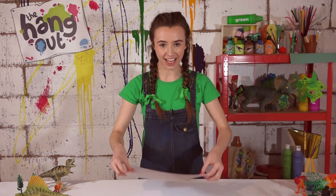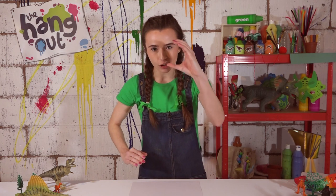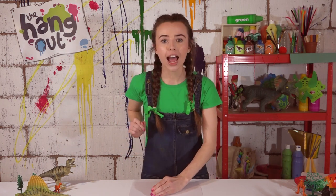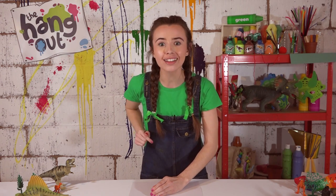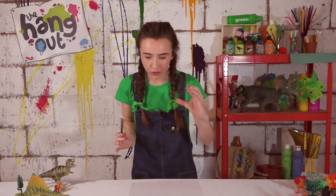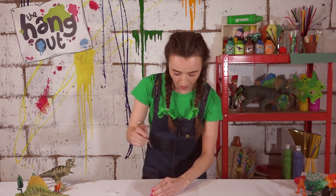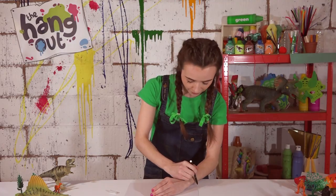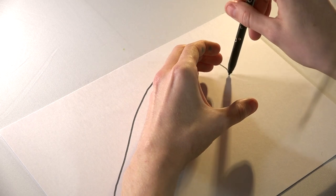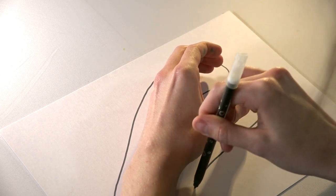So what you'll need first is a piece of paper, and then you're going to do a really scary claw hand and put it like this. I forgot my pen — we can't draw anything without a pen! So with your big claw hand, you're going to take your pen and just trace around it very carefully.